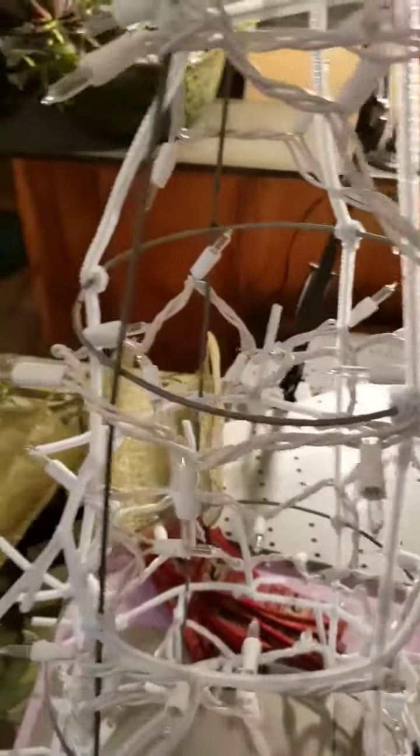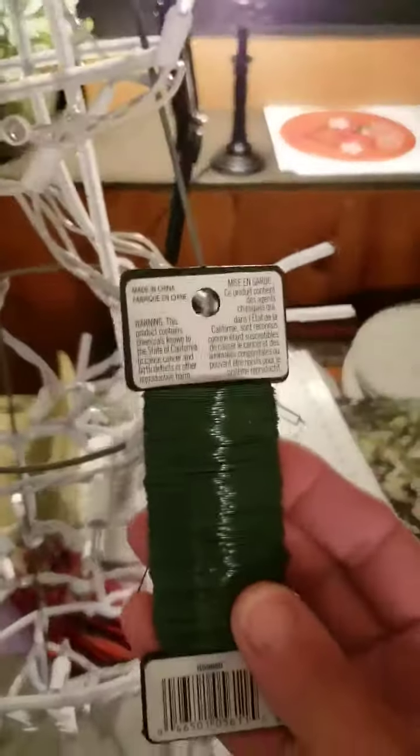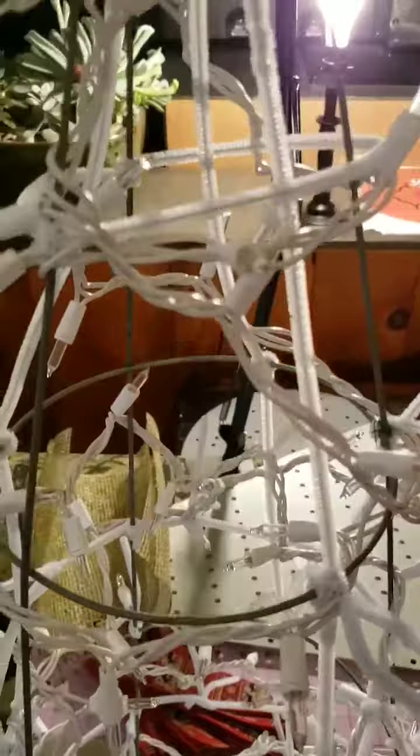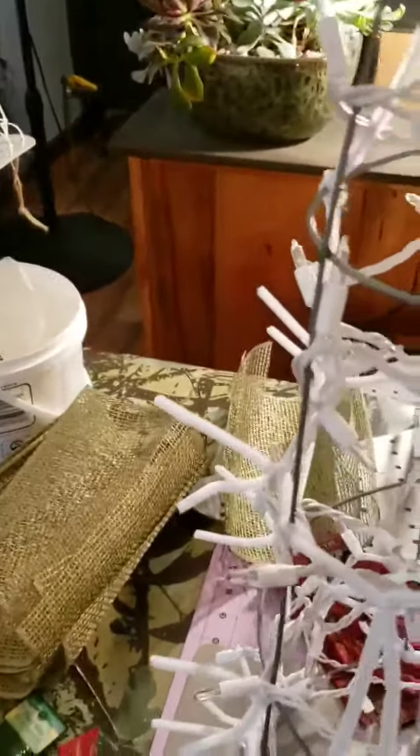You see how between your tomato cages you have these big gaps? Either take floral wire and go from the top all the way down, or like you see here I've done pipe cleaners — white pipe cleaner because I'm doing a snowman. You're going to go down all three big spots.